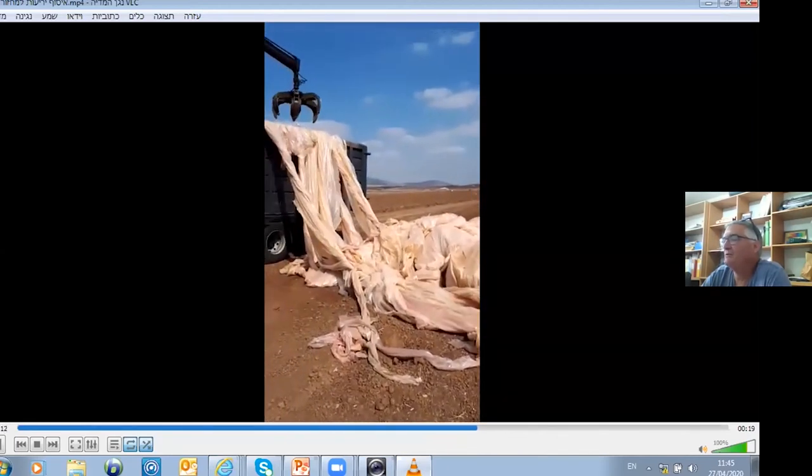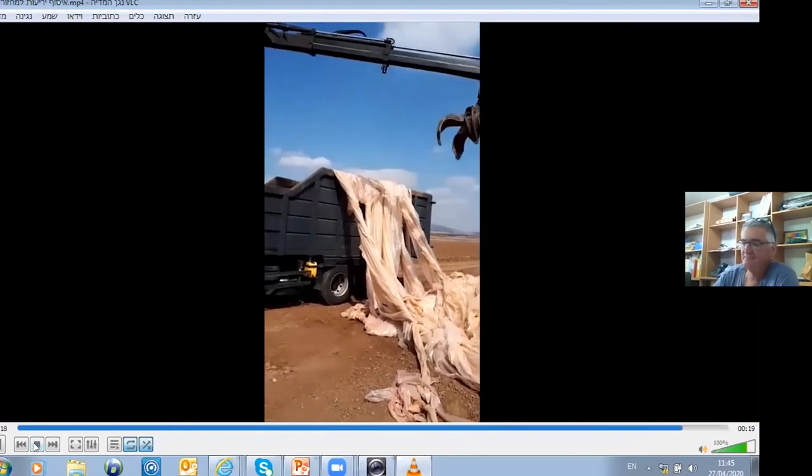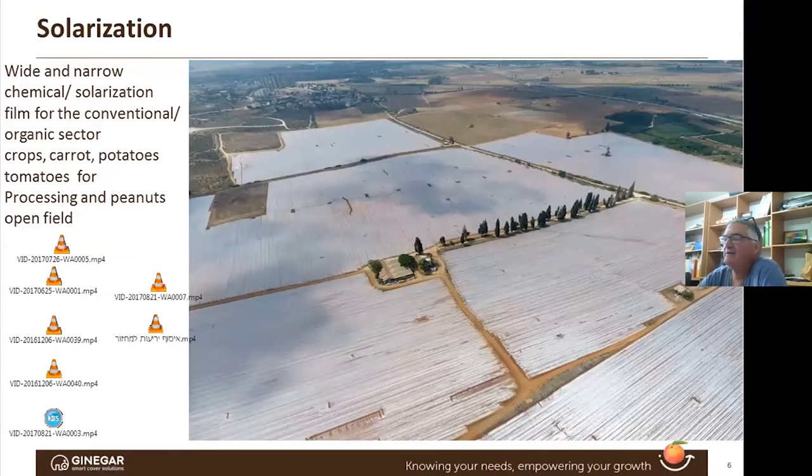Any questions about wide solarization, application of soft agrochemicals like telon and metham sodium, or the combination of both? The main issue is that you need the machine for that, and big, huge fields. We are mainly applying it at night because there is less wind and it's easier.